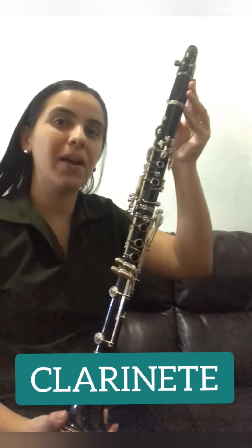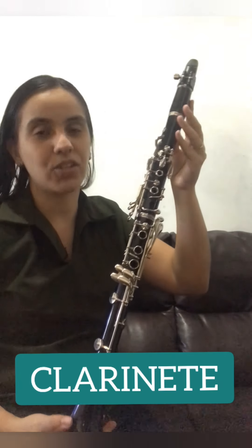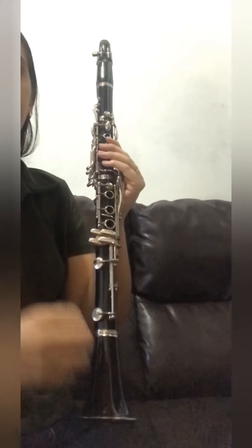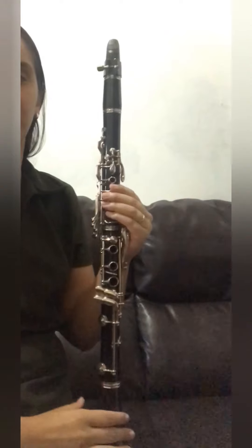É o clarinete ou clarineta? Clarinete ou clarineta é o mesmo instrumento, ele tem esses dois nomes. É um instrumento da família dos sopros. Para tocar, nós precisamos de ar, nós precisamos soprar, que ao longo desse tubo aqui, nós vamos ter um som muito agradável de se ouvir. E ele surgiu há muito tempo atrás a partir de experiências com outros instrumentos.